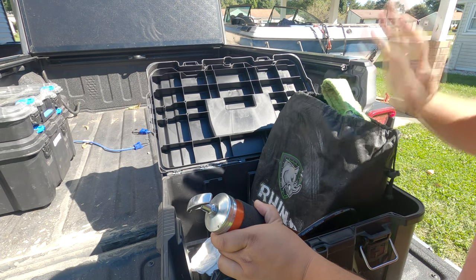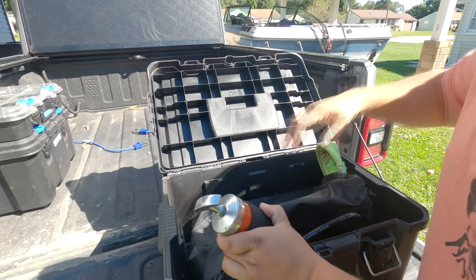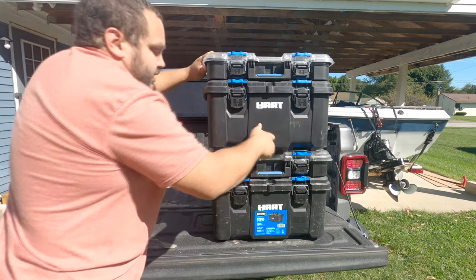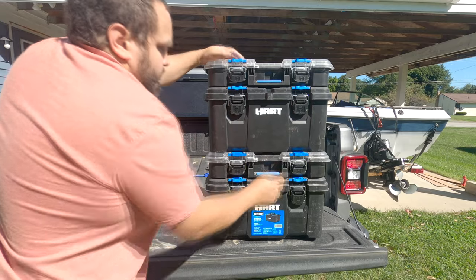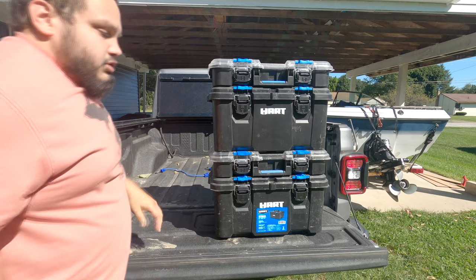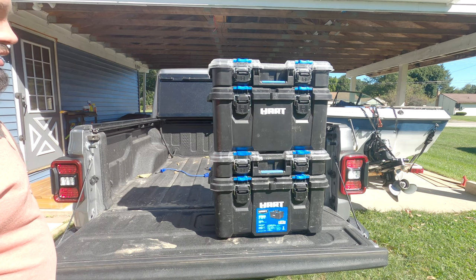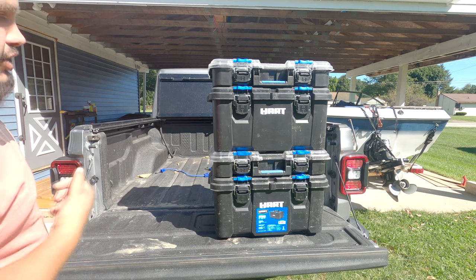I do have a kinetic rope, but that one stays in the cab under the back seat at all times. These boxes do stack — I can actually take this one, place it on top of that one, and latch it in place, which makes them one giant piece, which is why I went with these. I do have the cart version, however that does not fit in the bed of the Gladiator with the tonneau cover down.